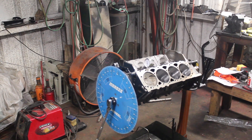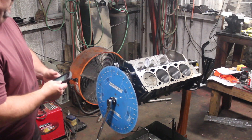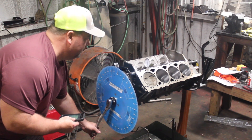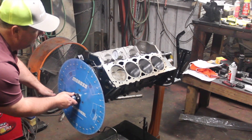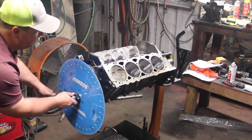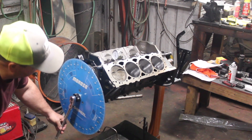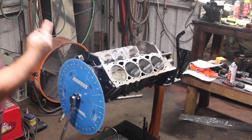We're going to take intake open at 20 and a half at 50 thou. We were at 21, so if I back that up just a hair — 21. I'm not worried about half a degree. Now I'm going to go around to the other side.